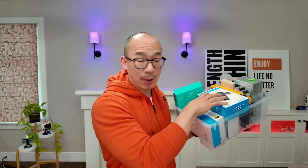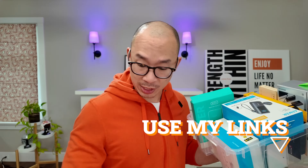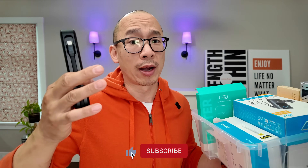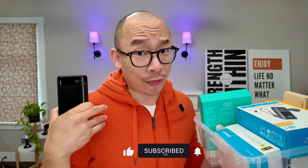I'm on a mission to figure out what the best battery banks are in 2025. If you're planning on getting this product, make sure you use my links. I'm a reviewer, not an influencer — I don't care which product you get, just as long as you get the right one for your needs based on my reviews. Thanks for watching.